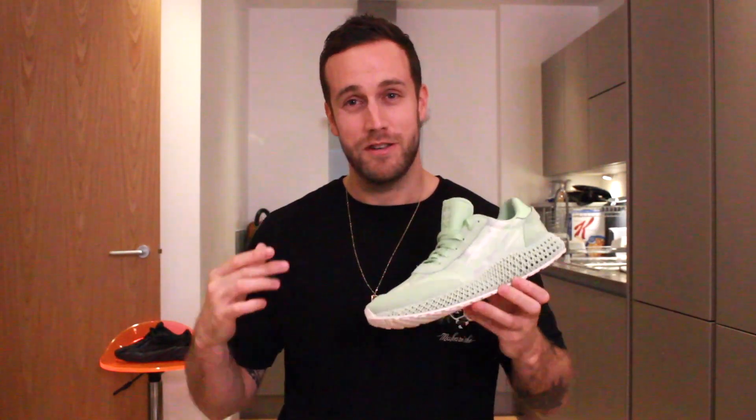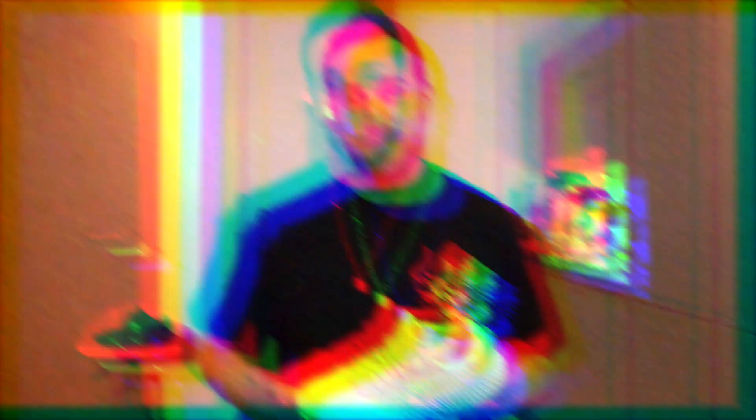I'm going to stop talking about these sneakers and start putting them on my feet. I'm trying out a few different styles and looks — I'd love to hear what you guys think, so please drop me a comment down below.